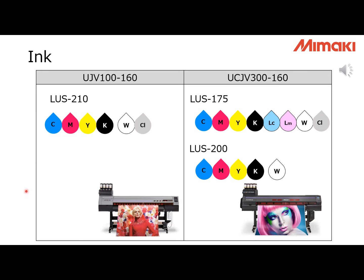For UJV100, the ink is LUS210, available in four colors plus white and clear. For UCJV300, the ink is LUS175, available in six colors plus white and clear. We also have LUS200 ink for UCJV300, which was developed by 3M for their MCS warranty. If you are interested in MCS warranty, please check with your 3M media suppliers. LUS210 and LUS175 have similar characteristics, but LUS210 cost is about 20-30% lower than LUS175.